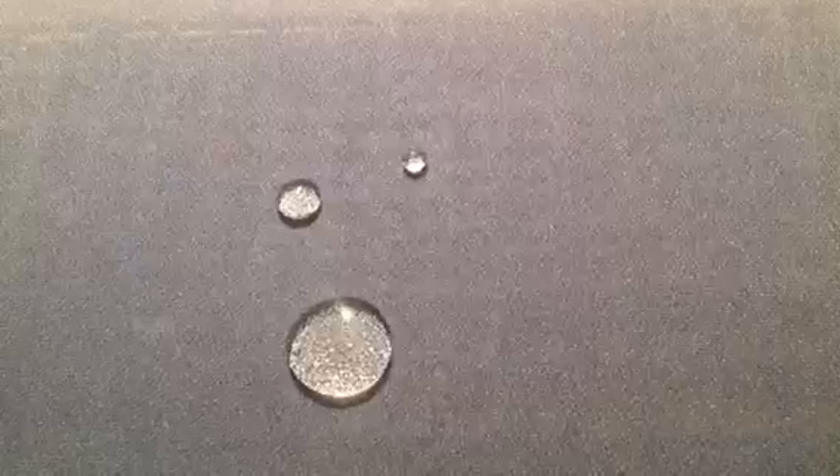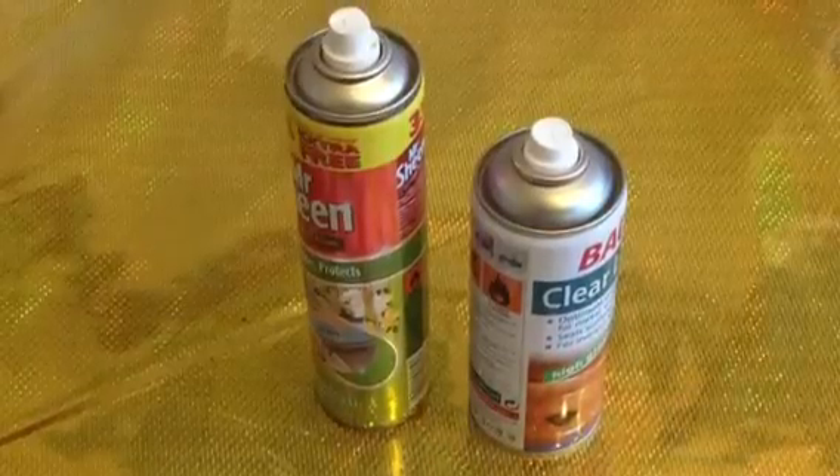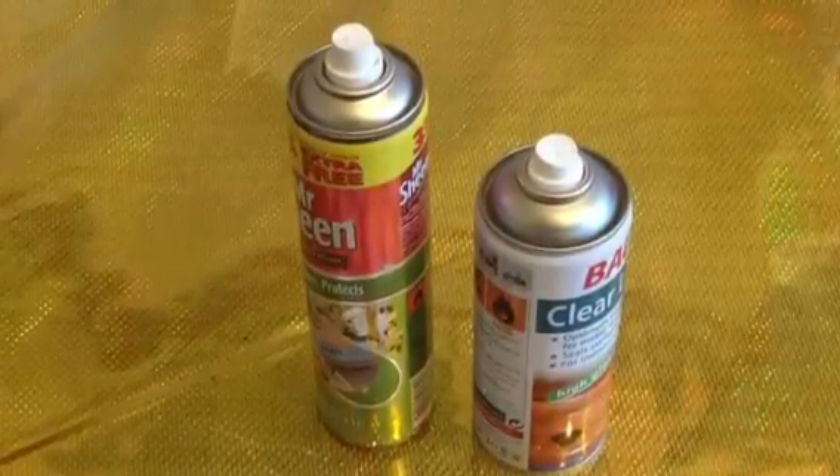What you see now is a coating with the very same properties, but made with nothing else but two well-known, easy-to-find, inexpensive products: Clear Lacquer Spray and Multi-Surface Polish.